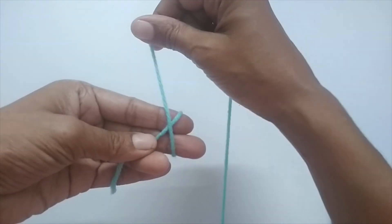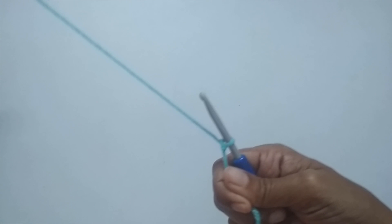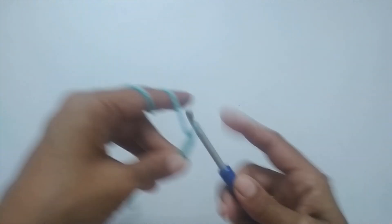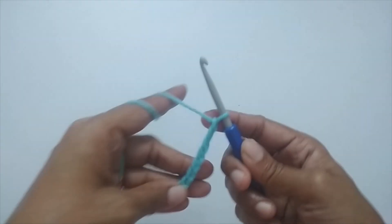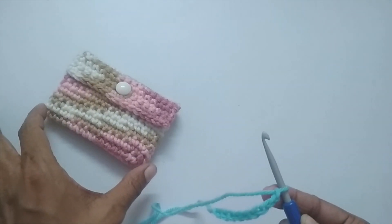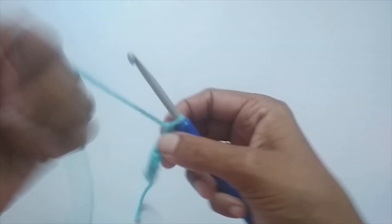We'll start with a slip knot. Take your yarn, loop it around your finger like an X, then pull your working yarn through this loop — that's your slip knot. Once you have your slip knot, make a total of nine chain stitches. This is for the smaller pouch. If you want to make the bigger size pouch, start with 15 chain stitches. I'm making the smaller pouch, so my starting chain is nine.